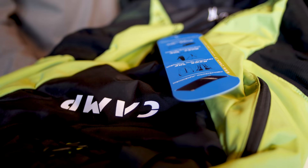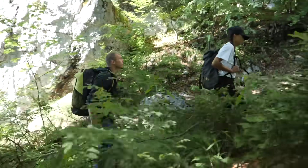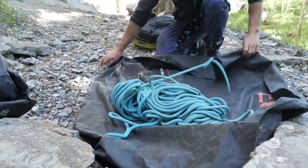Nowadays there seems to be a backpack for every eventuality. A crag bag is a backpack that's designed for putting all of your sport climbing kit into and taking it to the crag for a day. There are designs and special features with a crag bag which means it's better than a normal backpack for fitting this kind of stuff into it.